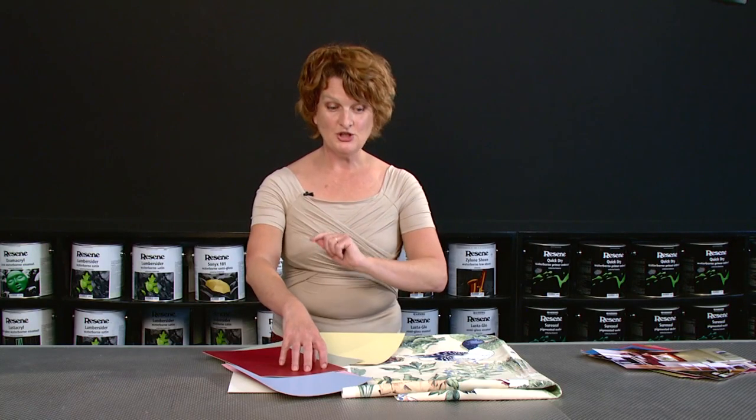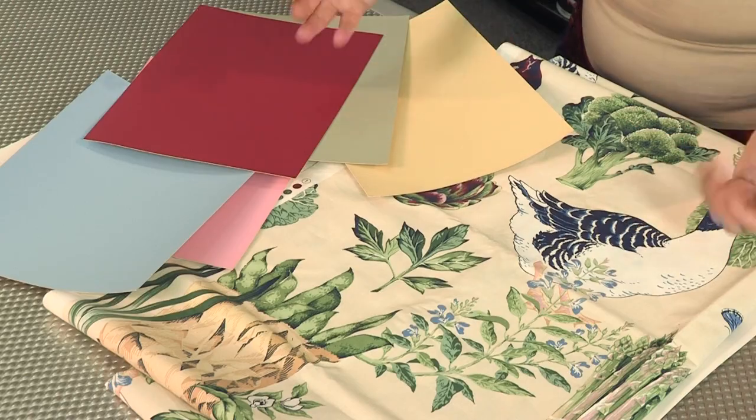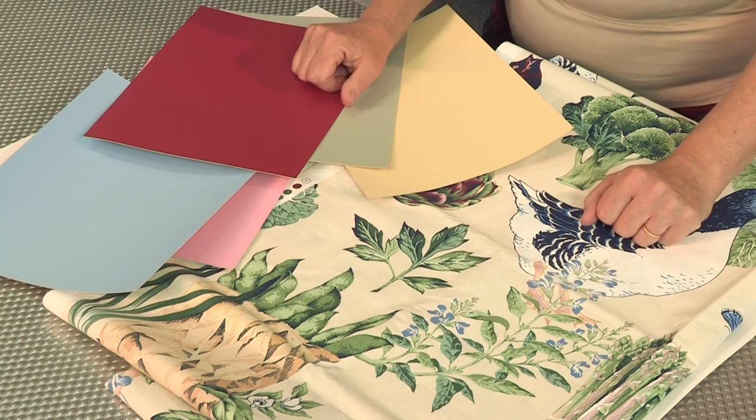Play with your proportions. Notice how the designer has played with their proportions of colors and you've built a very beautiful scheme that you'll live and love forever. Thank you for watching Resene Colour Class.